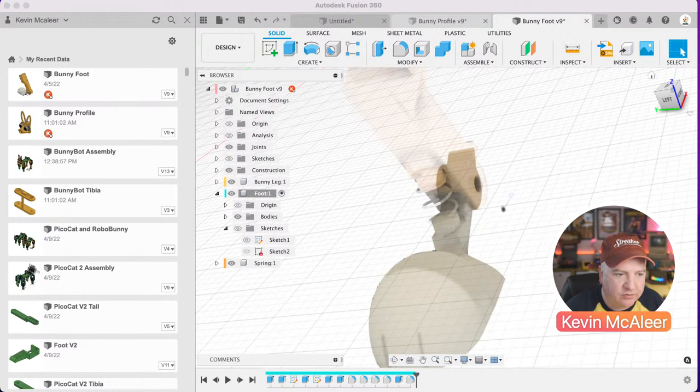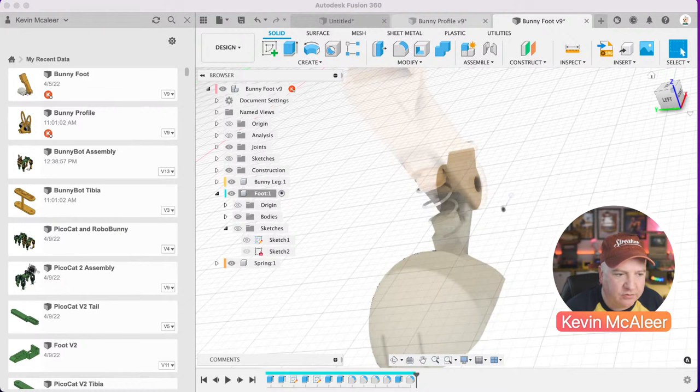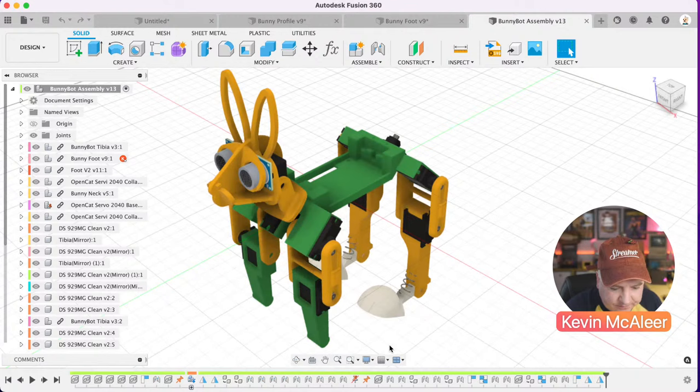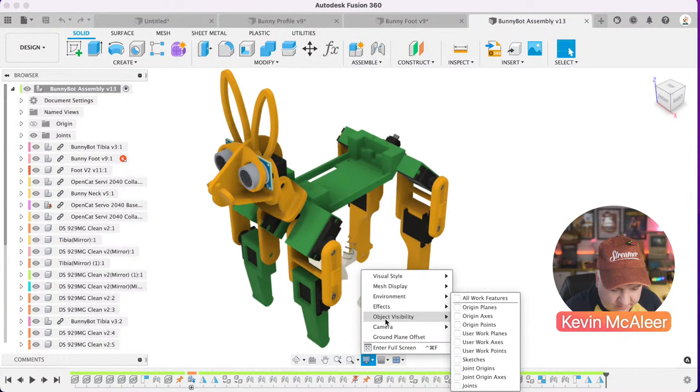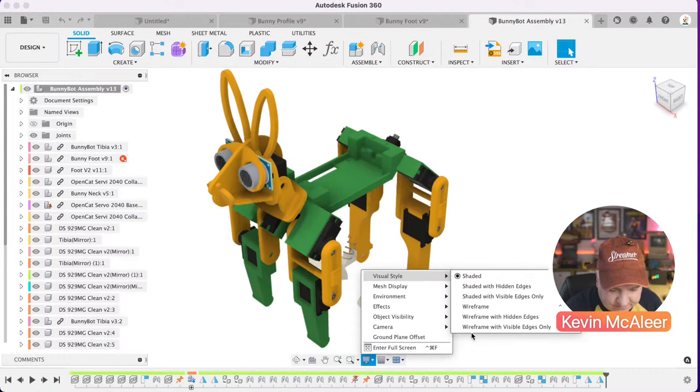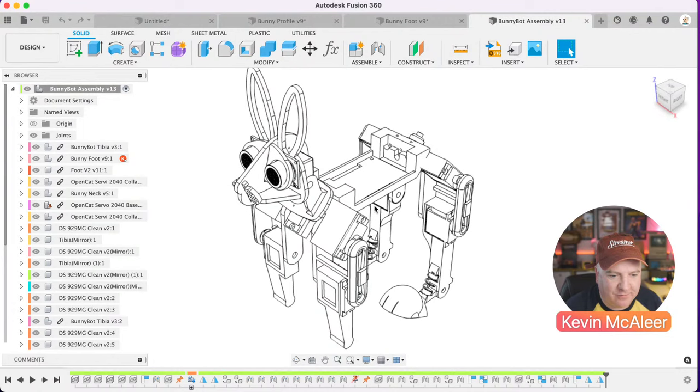Putting BunnyBot side by side with PicoCat, it's almost identical apart from the tail and head — everything else is the same, which means we can use the exact same code. For graphics, once I've designed individual pieces I create an assembly design, import all the models, and mock everything up. I turn off object visibility and joints, set the visual style to wireframe edges only, then invert the lines in Photoshop so they become white on transparent — makes for really nice explanatory graphics.